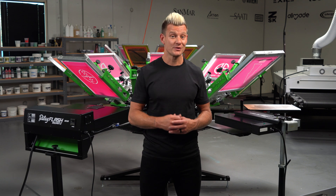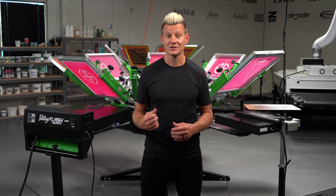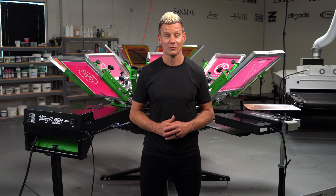So which one's right for your shop, and which one do you use? Drop some questions and comments below. Also, tag a screen printer if you know they're looking for a new flash. Thanks for watching and powering the print with Ryonet.